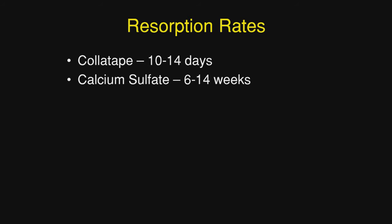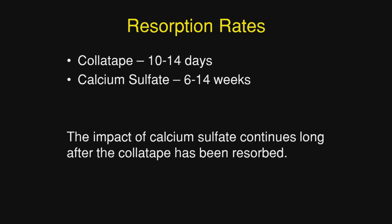Let's talk about resorption rates. The colla tape resorbs in 10 to 14 days — remember, this is just the carrier. The significant thing is the calcium sulfate, because it remains active for 6 to 14 weeks. So I think the impact of the calcium sulfate, because it continues longer, is the regenerative material and not the colla tape.